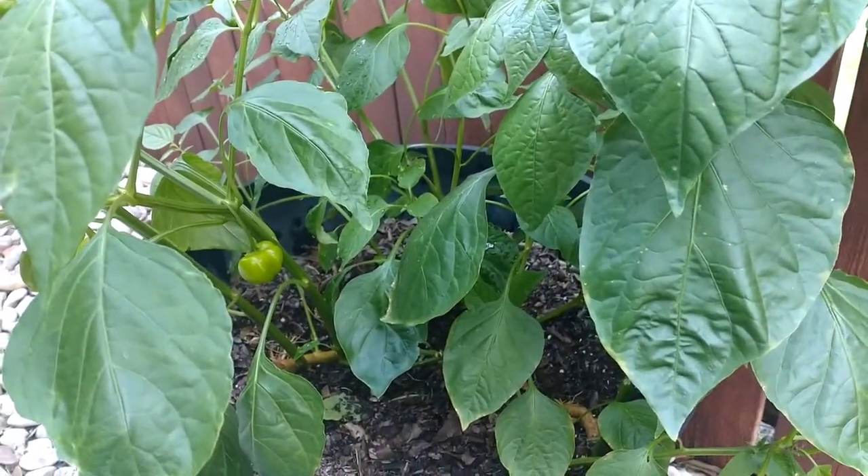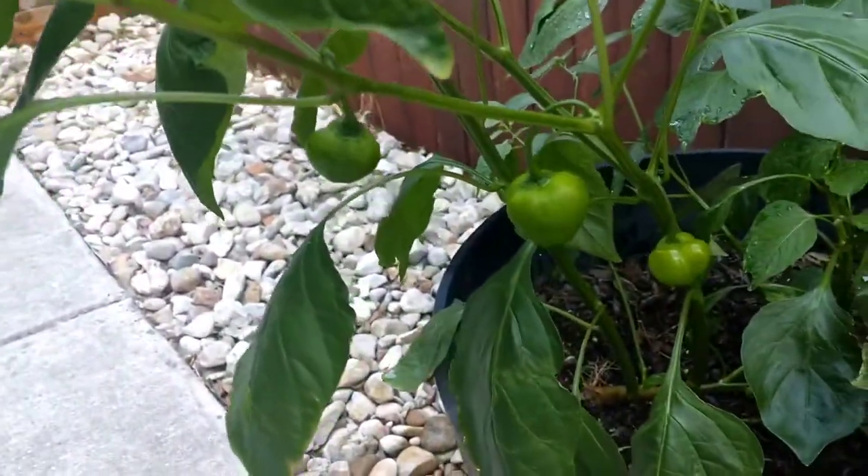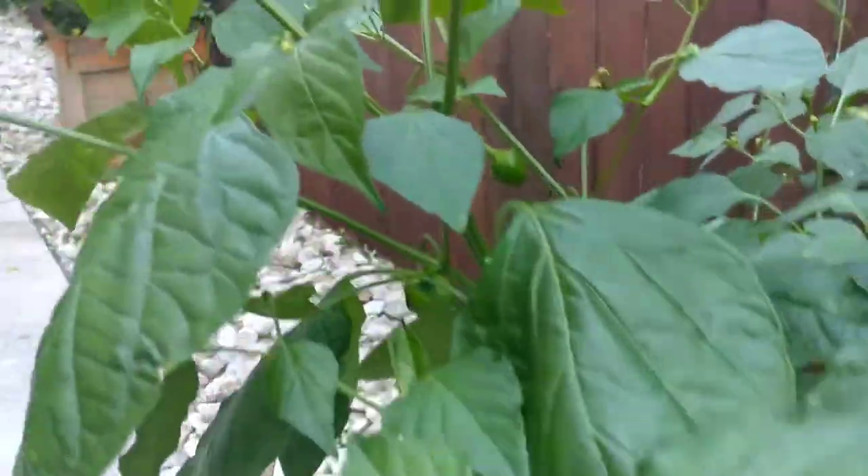Hey guys, what's up! In my latest video we're looking at the pepperdew pepper. I've got a few of them on this plant here in this whiskey barrel — obviously it's a plastic whiskey barrel but it's meant to look like one. You can see I've got a few of them on here.